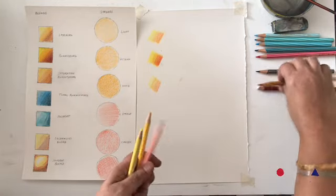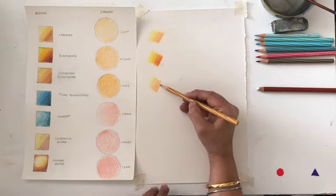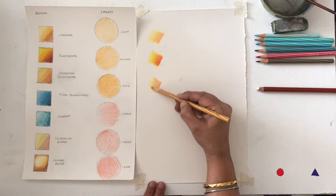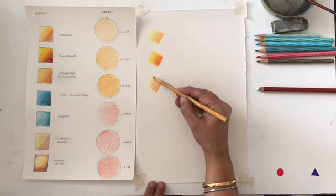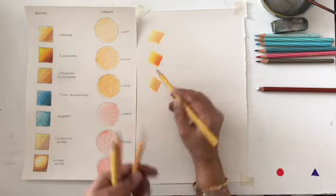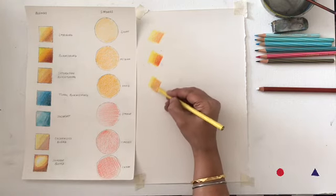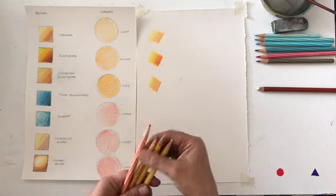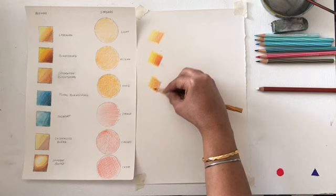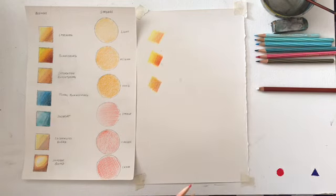Then you use a neutral color like an ochre or burnt sienna — ochre is preferred — and blend your colors together. This technique is basically used for skin tones.